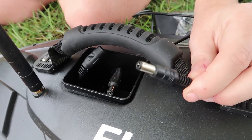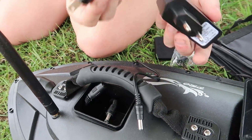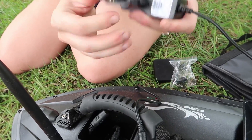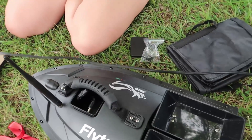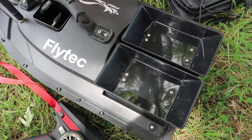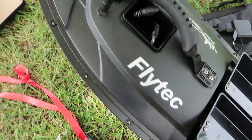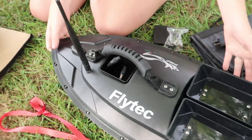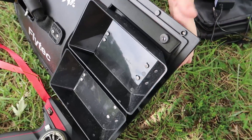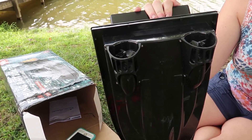You plug this in right here to charge it. It does come with a US converter for your charger — very long cable. It has two hatches like our last feeding boat, the on/off switch with the light indicator, one bright light in the front and two lights on the back. The props are caged to keep your little pond fishies safe.